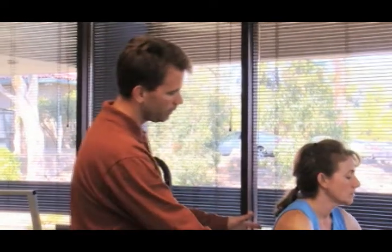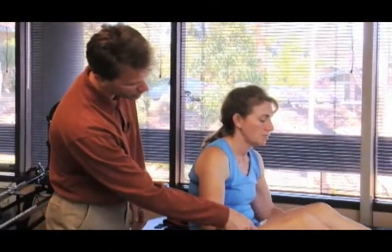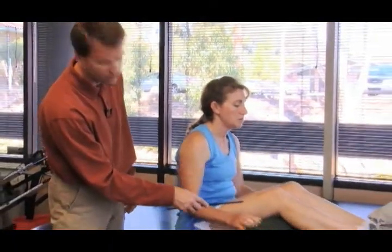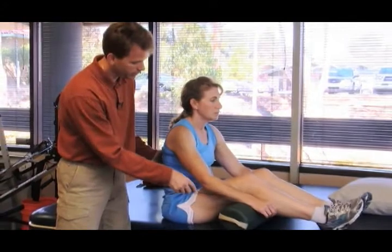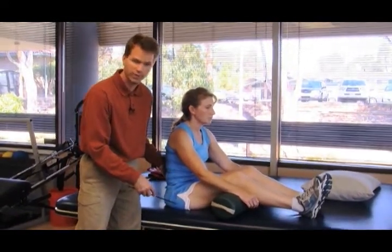In this segment we will assess back extensor length. I'll have the model in the long sitting position and we're going to put a bolster under the knees. The reason for that is to take the potential short hamstrings out of play with this assessment.